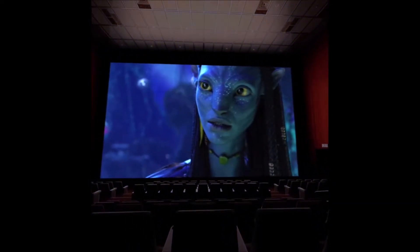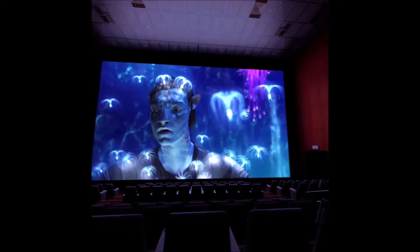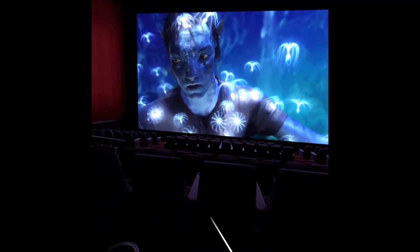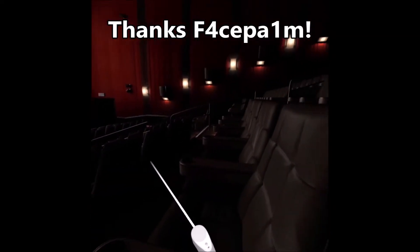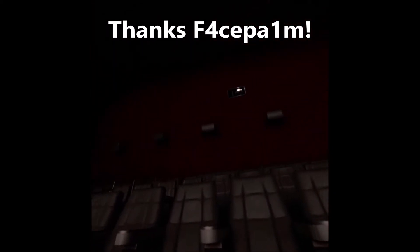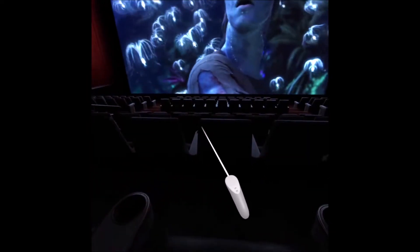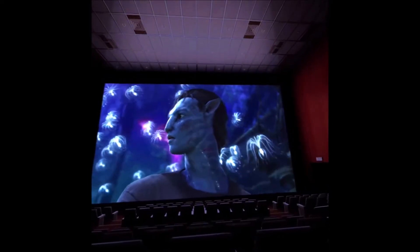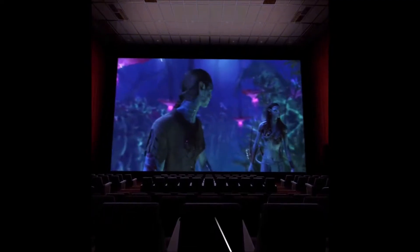Also last night I managed to watch a 3D movie in a virtual cinema and it was amazing. I watched Avatar in 3D, and this is all thanks to another VR YouTuber called FacePalm — I'll leave links to both Mike and FacePalm's channels in the description below. Thanks to FacePalm I managed to get a 3D movie working, and it was amazing — just laying back watching a movie in 3D, it was like being in the cinema with 3D glasses on. It was superb.